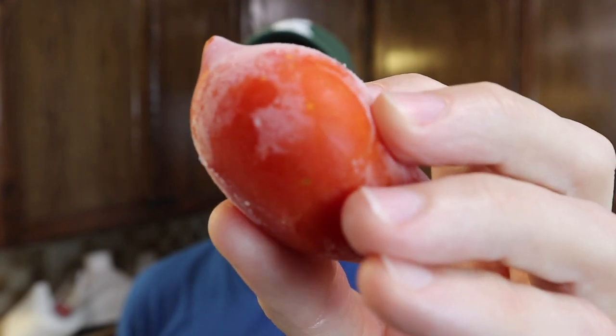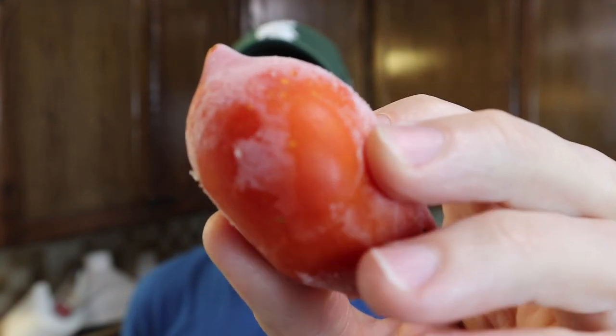Here's the deal with a frozen tomato: when you freeze something, the cells within that tomato expand. That water expands in all the cells and will break all the cell walls within the tomato. So when they thaw out they're going to be really, really mushy. You're not going to be able to use it like a regular tomato for a sandwich — these really have to be processed into some type of sauce.